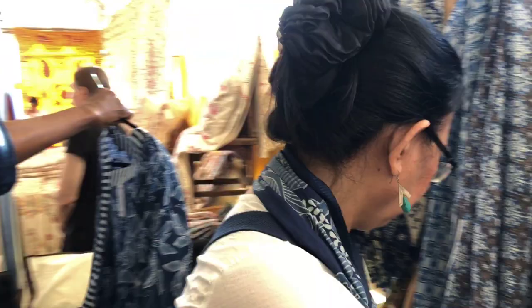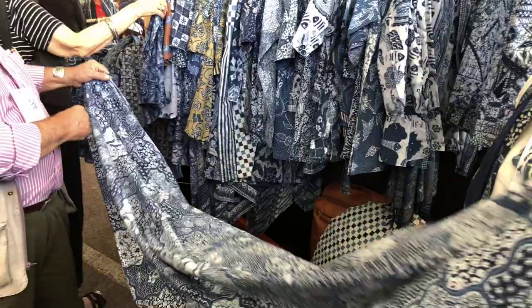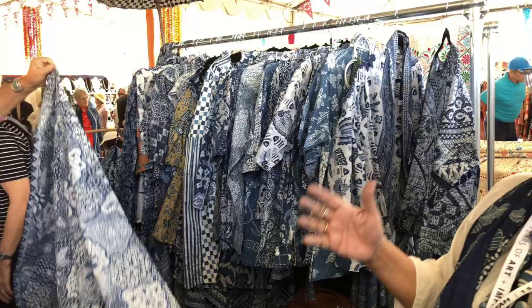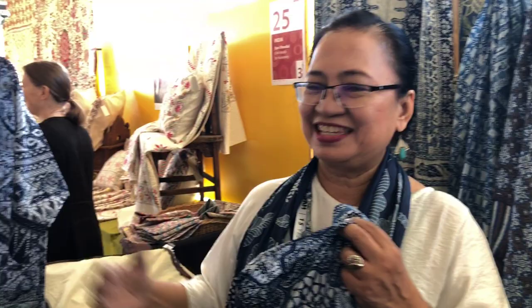Our products — first of all, there is this called kain. Kain is two and a half meters, and this is the original form of batik itself. People use this one for sarung. Then we started to make innovations, making the scarf, shawl, and apparel.